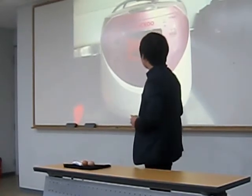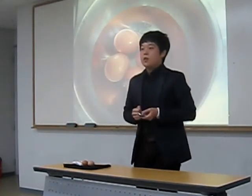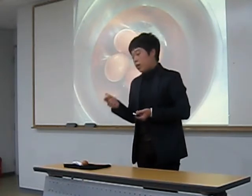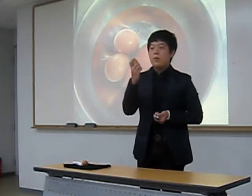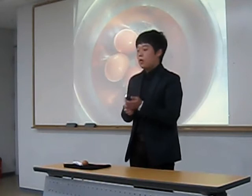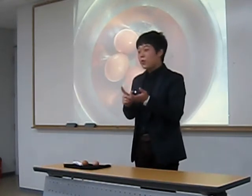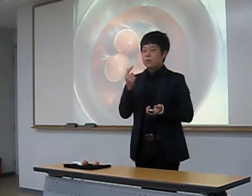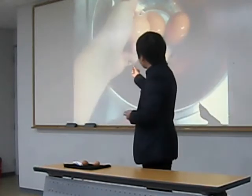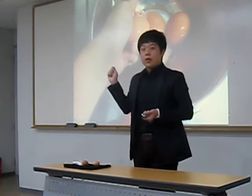Now let's get started. First, clean your eggs very thoroughly. You have to scrub the surface of the eggs hard, because although you cannot see it, there are many pollutants on the eggs. Scrub very firmly, but not hard enough to break the eggs.